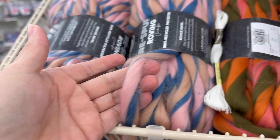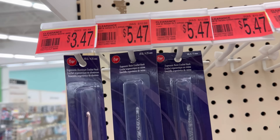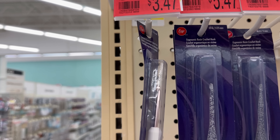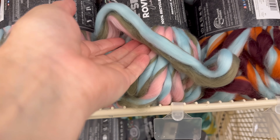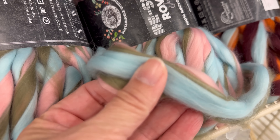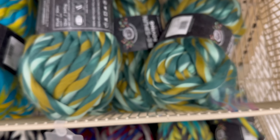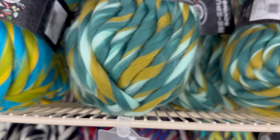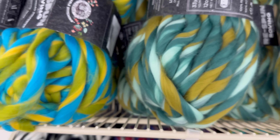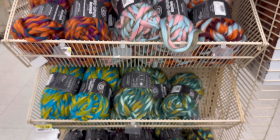Ooh, hooks on clearance - that's a good price! Although I've tried the plastic ones that are like the Furls - I'm not a fan. I do like the one with the metal hook and the plastic handle. I really like the colors but I'm not sure. Now I can't say I don't like this yarn because I've never tried it. Honestly, I've never tried any type of this roving yarn from any other brand. So if there's anybody in the comments who has used this kind of yarn before, tell me what you made with it and what you like or dislike about it.